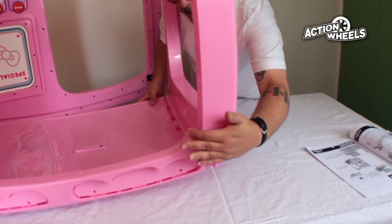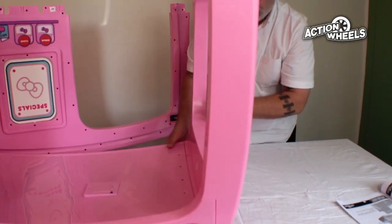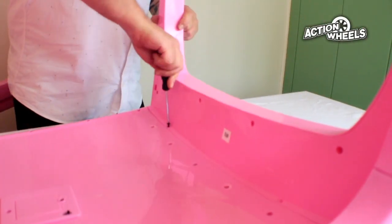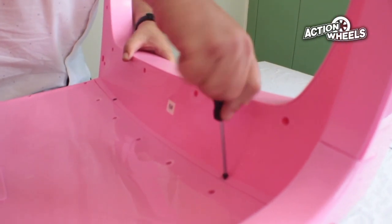Install part number 9, the front window, onto the rest of the ensemble by clicking it into place with the rest of the roof and side panels. Secure with the two screws, being careful not to over tighten.